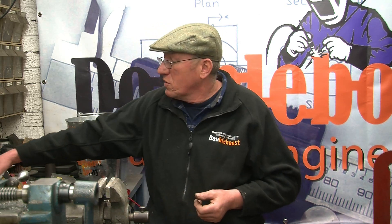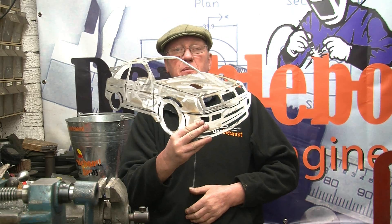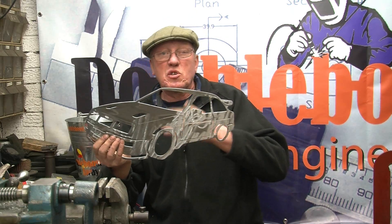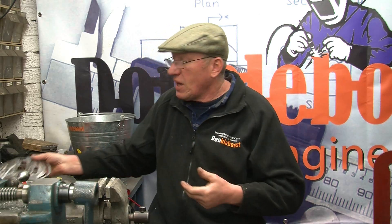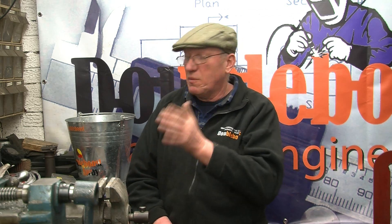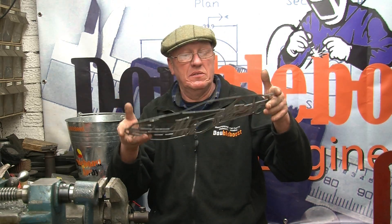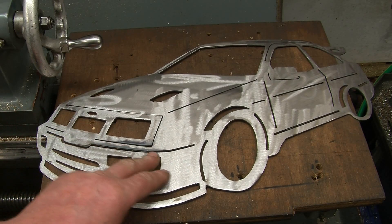I'm going to do another draw this week - the same draw but a different subject. It's going to be a draw for this plasma cut Sierra Cosworth, left hand or right hand drive depending on which way you want it. As usual, if you want a chance to win the Sierra Cosworth, all you have to do is send me an email. All I need in your email address is a name like John Mills, not just John. If your email is pulled out of the bucket, I'll post that off to you anywhere in the world, completely free of charge. There's a close-up shot of this week's prize, the Sierra Cosworth.